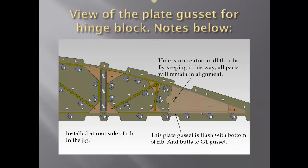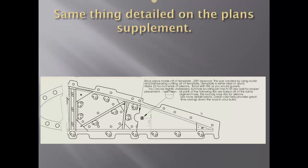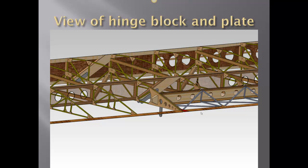On our first rib that is changed from the full rib, we're adding this hinge block plate gusset. The hole is in place both in our jig and on this block — that ensures that everything is lined up and it is concentric, for this hole and the jig hole and all the other holes in the airplane wing to be matched. This is just a drawing showing some details that I have on the prints, basically showing precisely how this all came to be.